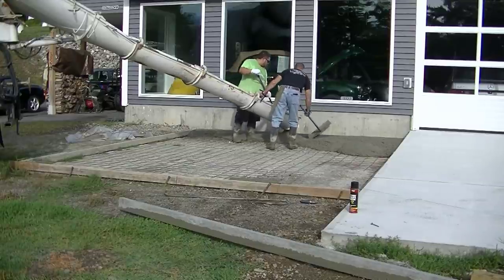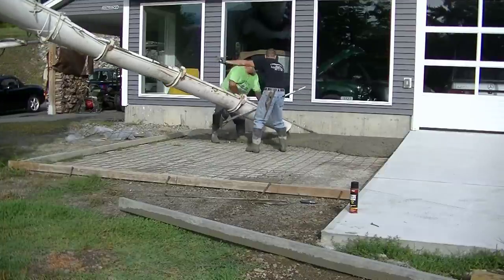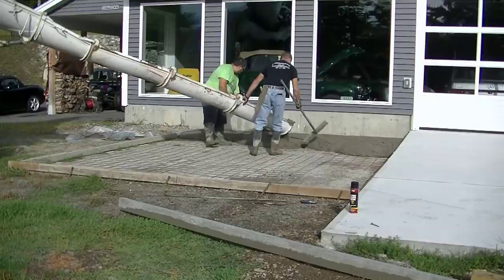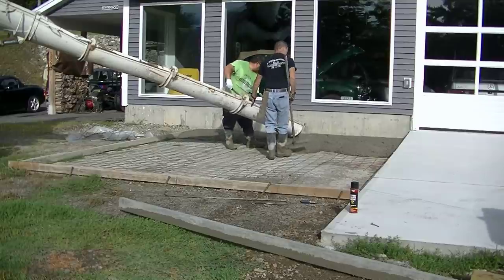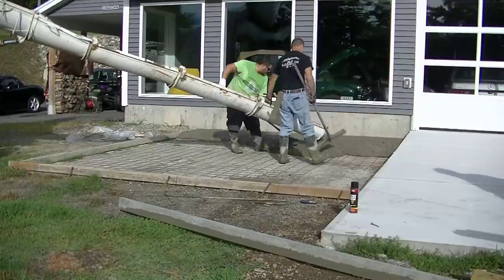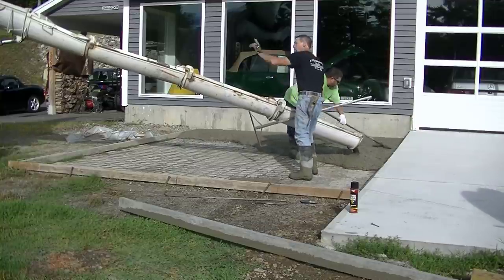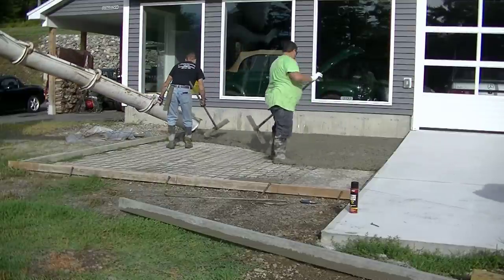Now if we go thinner — three inches thick or less, like two and a half or two inches over an existing concrete patio — then I'm going to bond it to the existing one. I'll pressure wash and clean it, use a product called Weld-Crete as my bonding agent, and brush that on the old concrete before I pour. Then I'll pour right over that bonding agent and both slabs will be bonded together. But if you have enough height to raise it up four inches, you're just fine pouring right over it as-is.